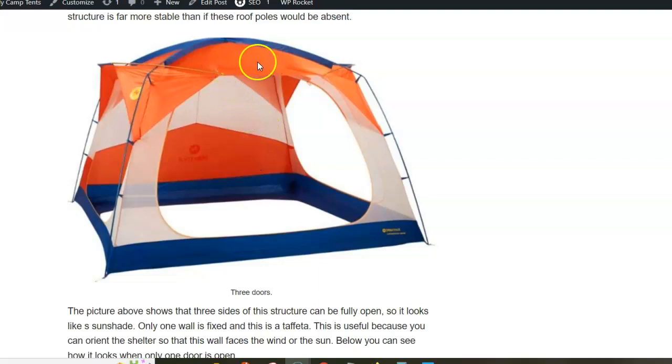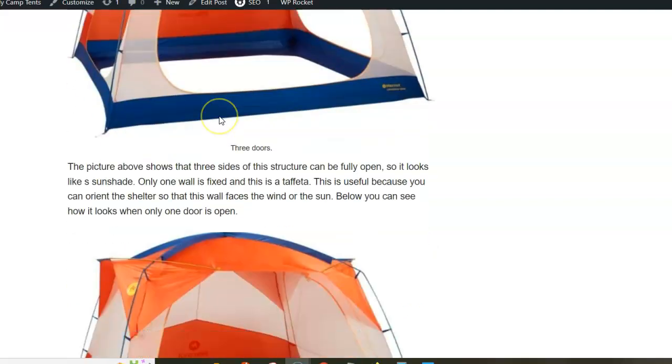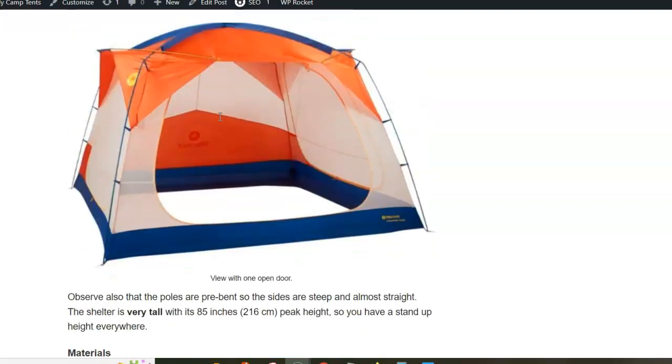The roof is polyester and surprisingly has a 3,000 millimeters waterproof rating, but this is of course not a tent. It protects you only partly because the walls are without panels.